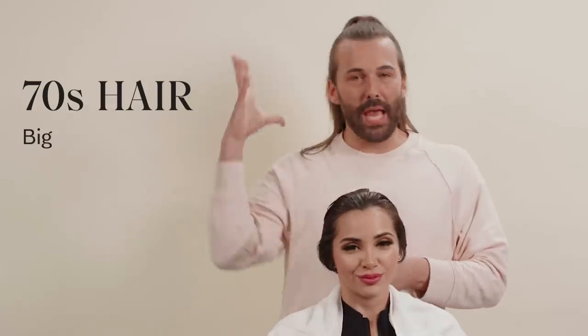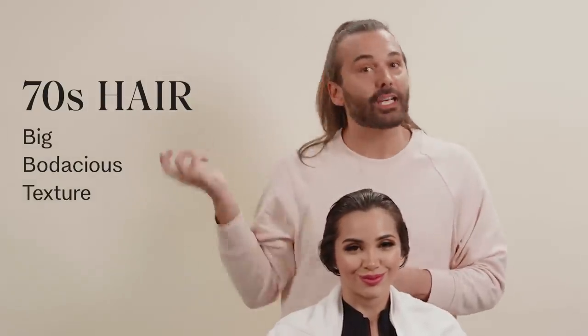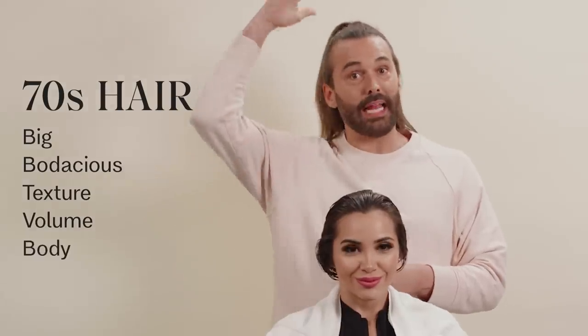70s hair is coming back — it's coming back with a vengeance. It's big, it's bodacious, it has texture. It has volume. It has body. I don't know if you know the difference, but body is width and volume is vertical. And 70s has both.